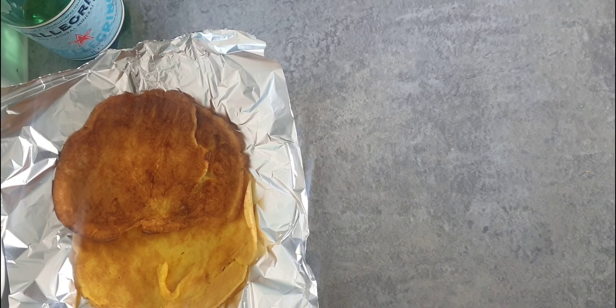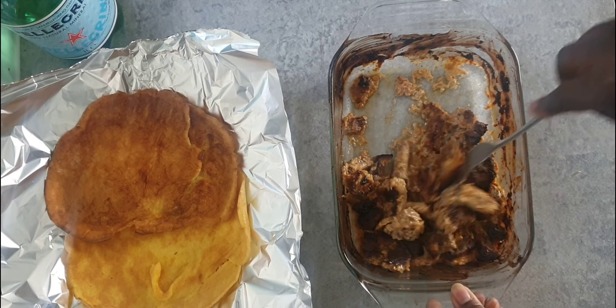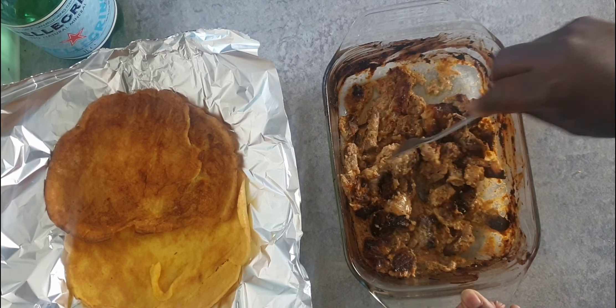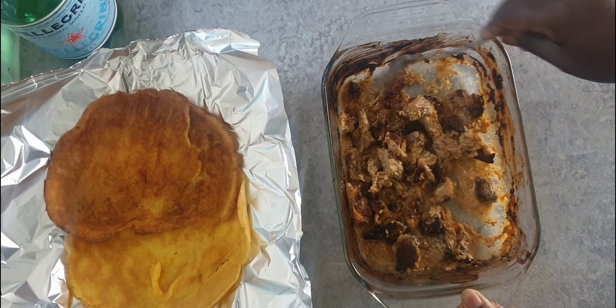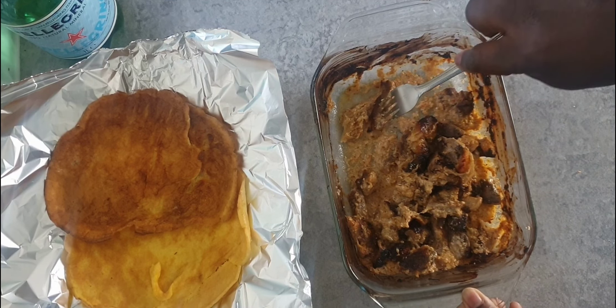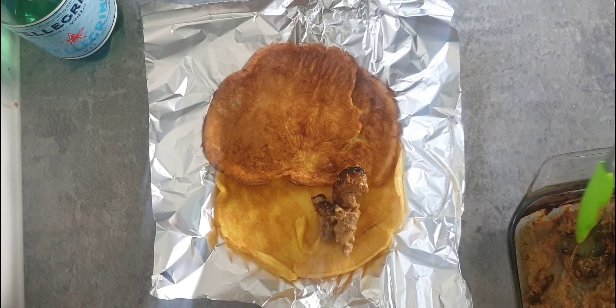We're almost done. All we have to do now is assemble our meat on top of our wrap. We can add some extra onions, tomatoes, and any other flavors of your choice. I'm keeping this low carb, so I'm just going to add some cream, wrap it up, and that's about it.